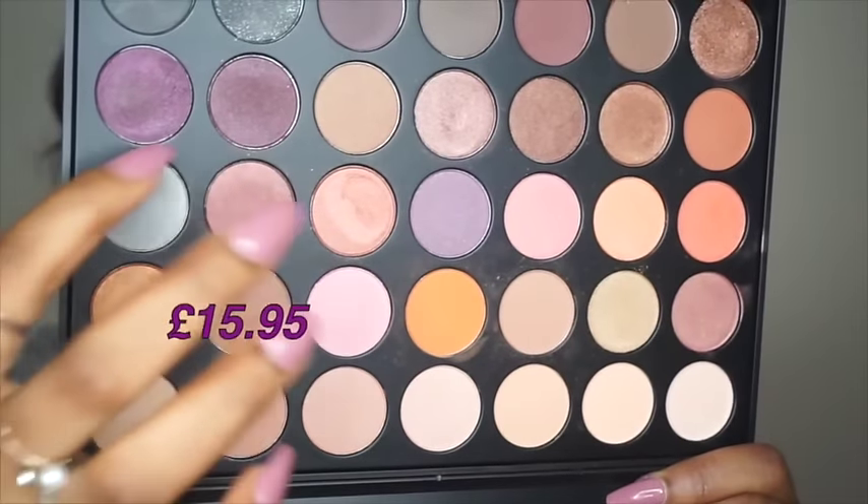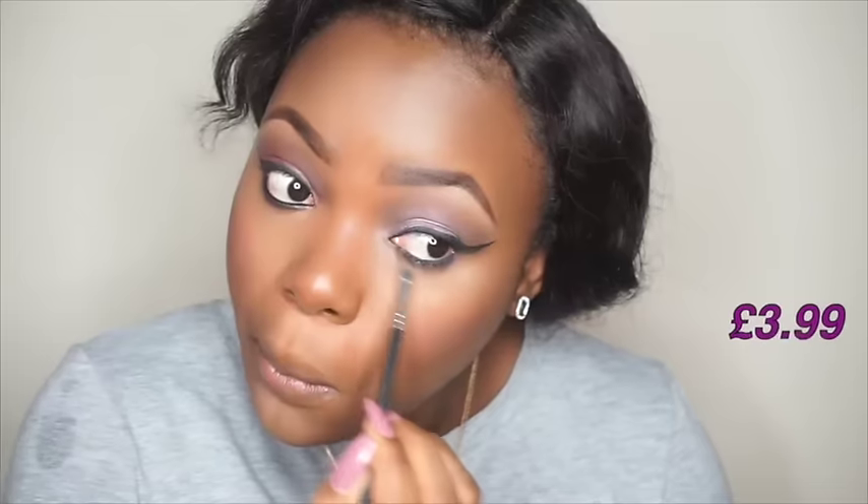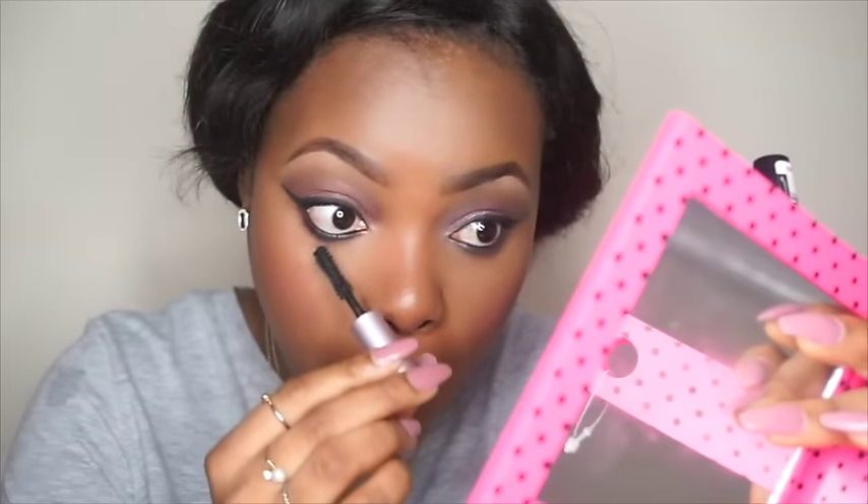For the high-end side I'm going to be using my Modeco eyeliner. For the high-end side of my eyes I'll be using my Too Faced Better Than Sex mascara, and for the inexpensive side I'll be using my Big Eyes mascara from Maybelline.